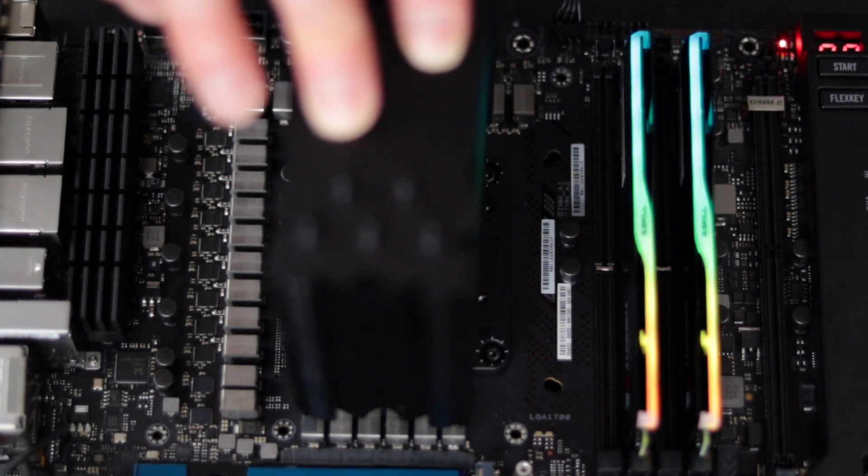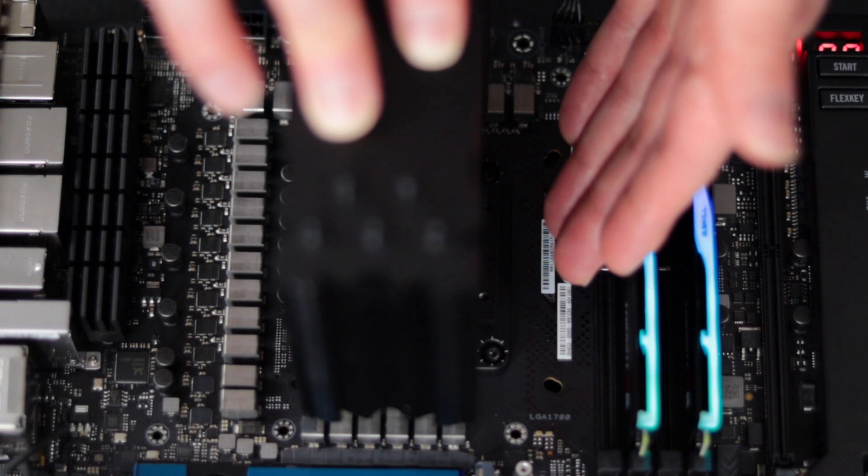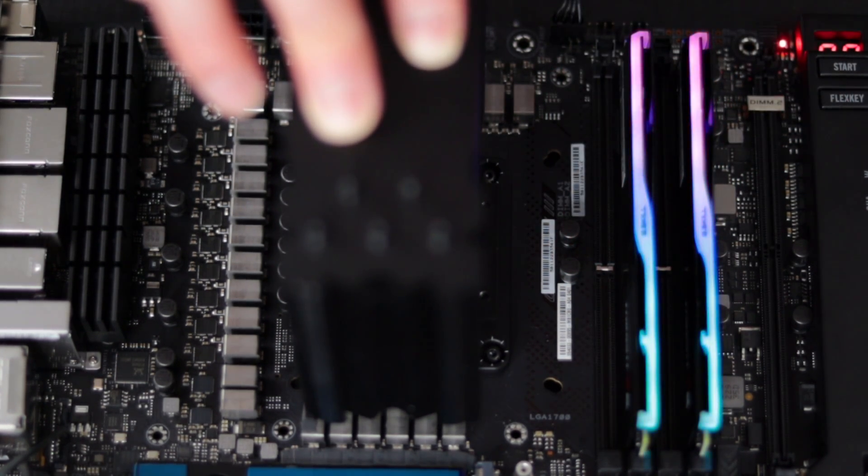It's not posting right now and we have an error code of 00, which is typically related to the CPU. That tells me the frame is not tightened down far enough and we're not getting good enough contact on the pins in the socket. I'm going to take the heat sink off, tighten the screws down a bit more, and retry the test.